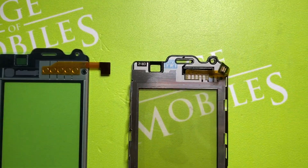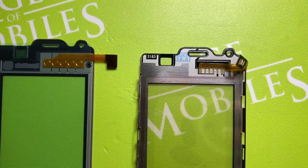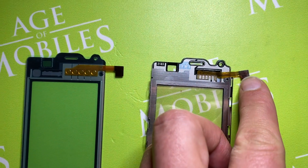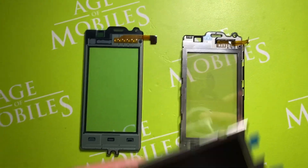You should also look at the flex cable flags. There is a big difference in these flags between the genuine and the replica.